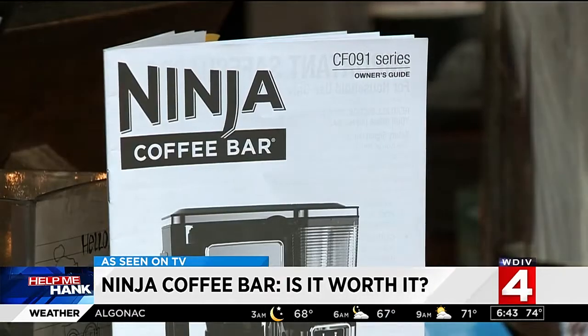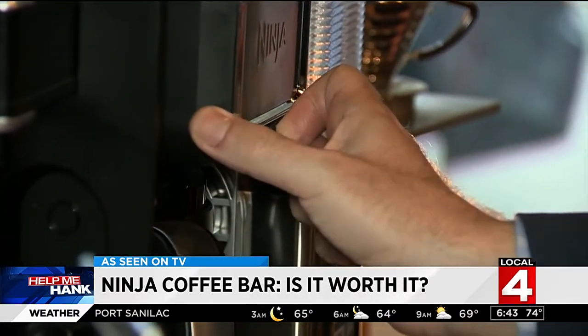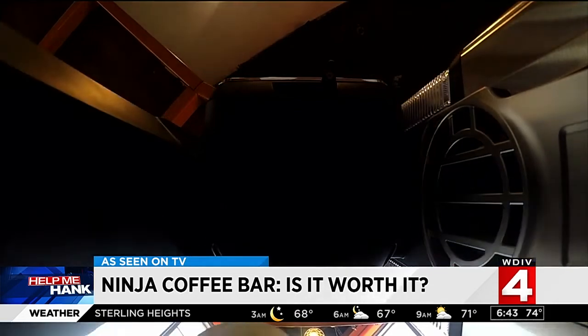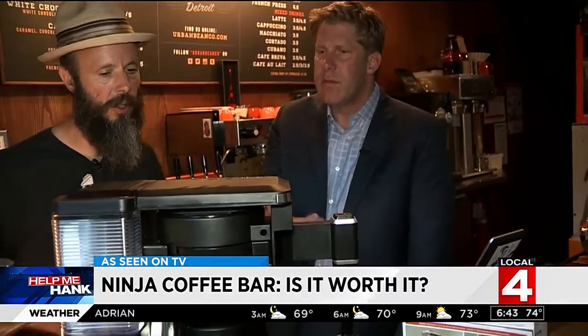You can't adjust the heat. The instruction manual says that if you want your coffee hotter, just heat up your mug. A feature we did like: the drip stop. You can pour a cup while it's still brewing, and it also prevents dripping after you're done, keeping your counter nice and clean. That's actually a pretty useful feature — a great idea.